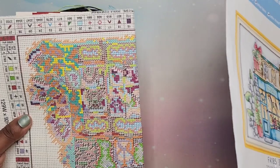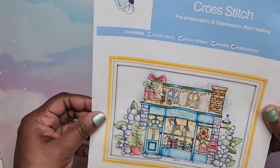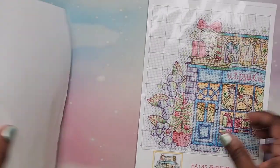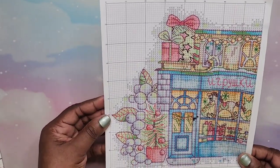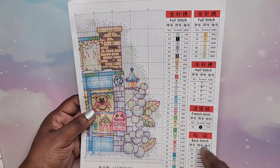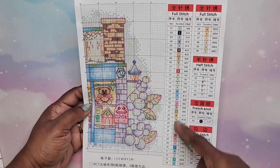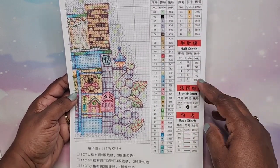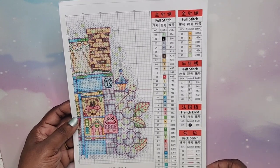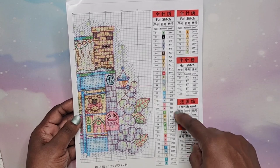Oh, it is printed as you can see — it's a printed one. This is the instructions... no, that's the cover, and this is the chart with your stitches that you have to stitch. On this chart you have full stitch, half stitches, French knot, and a back stitch. I think this is going to be pretty simple.